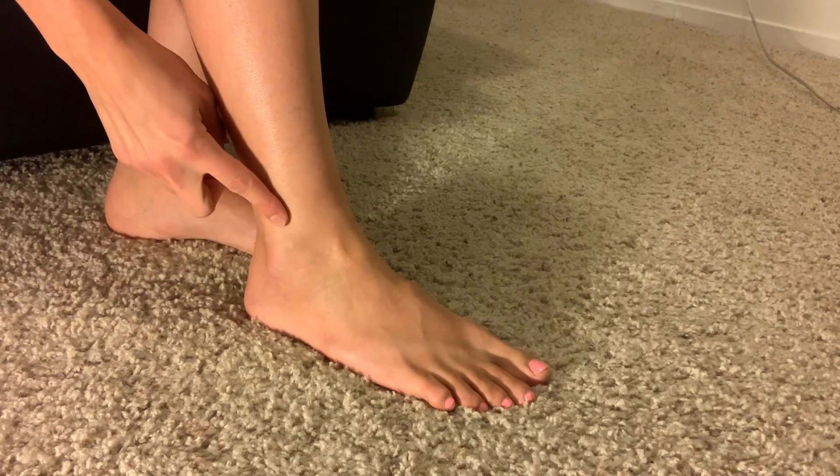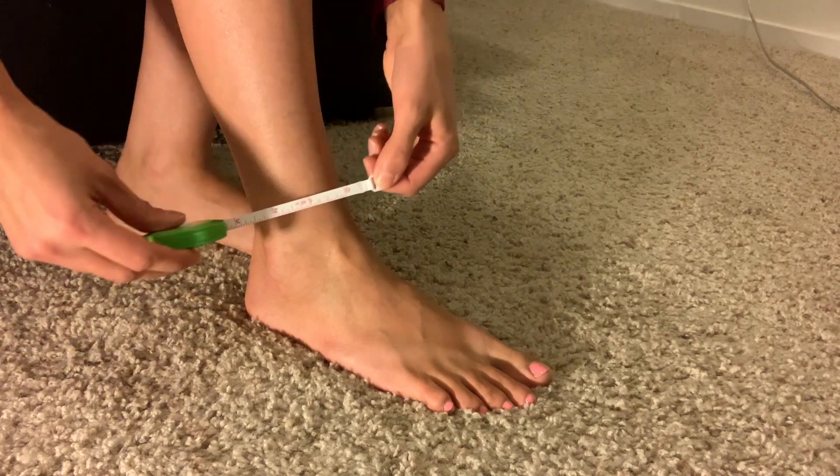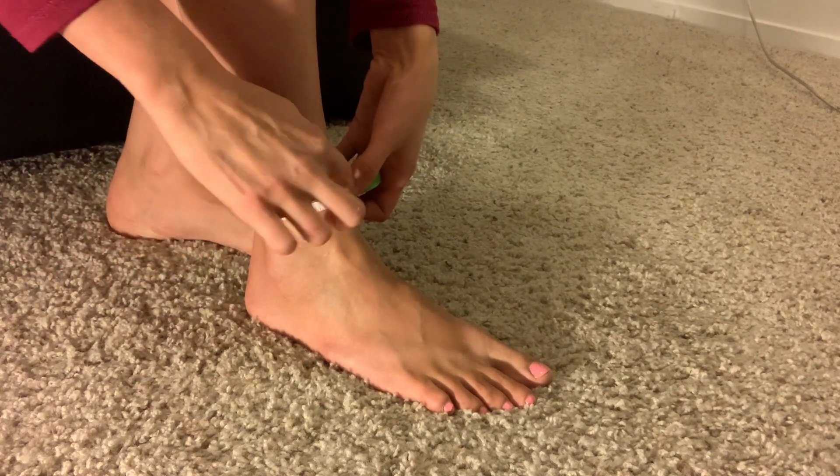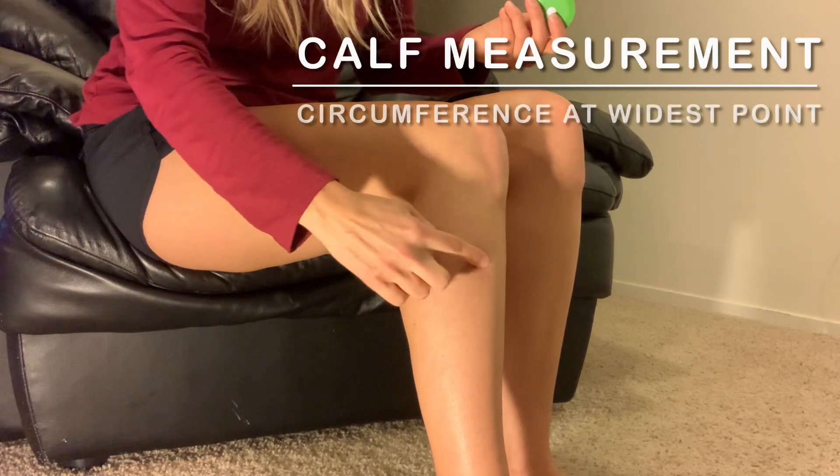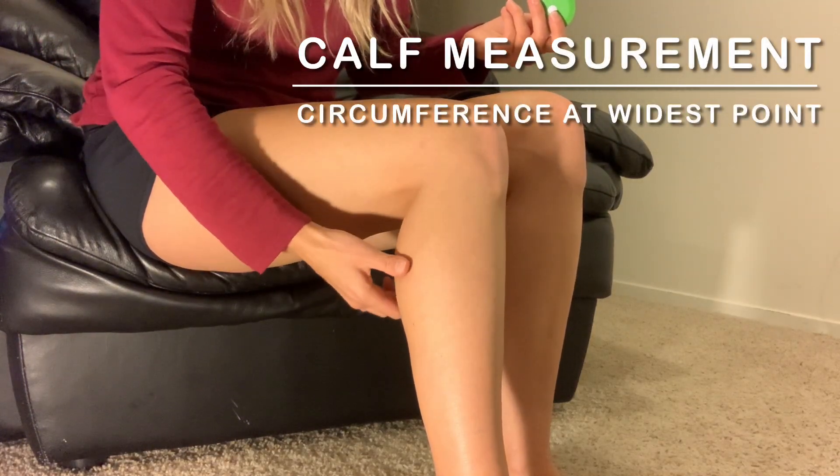For the ankle measurement, you want to measure around the smallest part of the ankle, which is right above the ankle bone. Next, for the calf measurement, you're going to measure around the widest part of the calf.